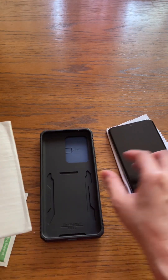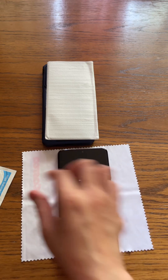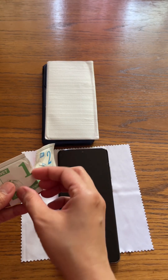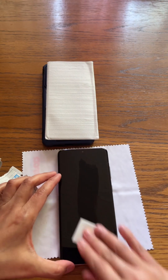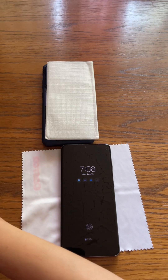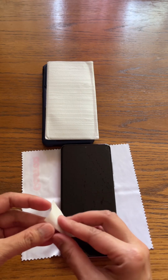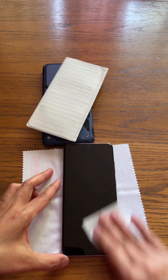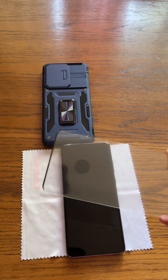First, what we will do is clean the phone screen first. We'll use this one here — very self-explanatory, it says number one. And this is number two — the white one. Okay, I think we're good, and now we will install the screen protector.